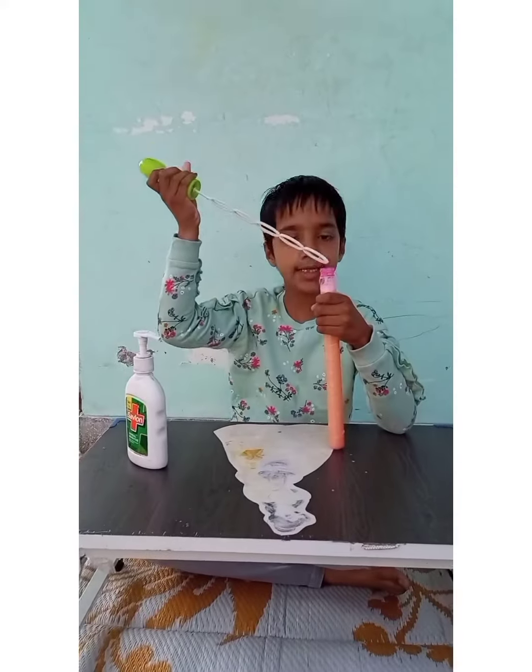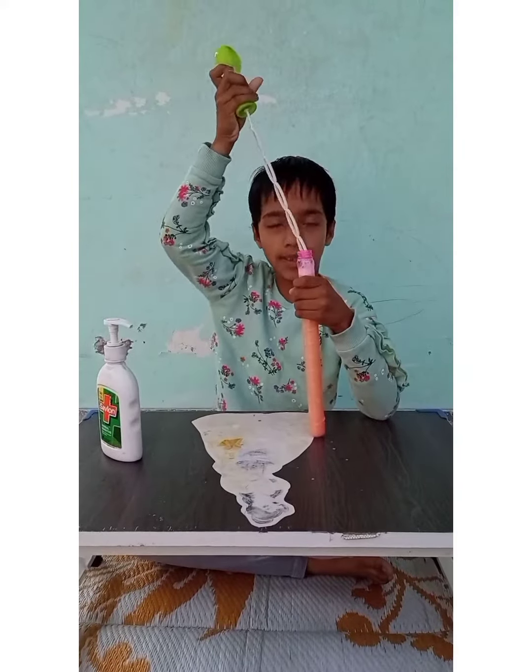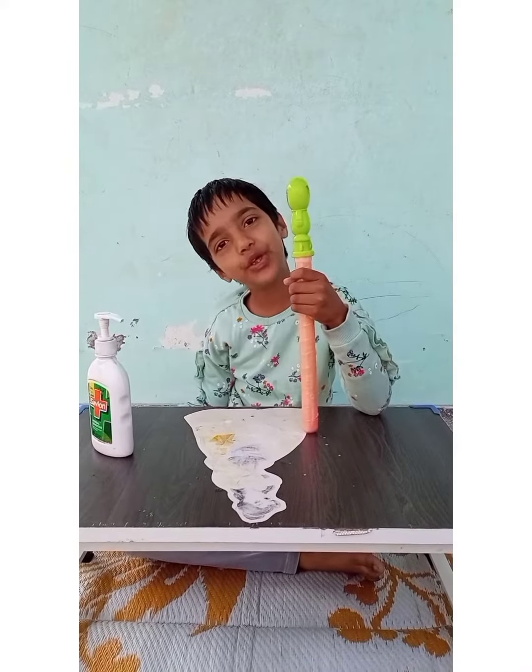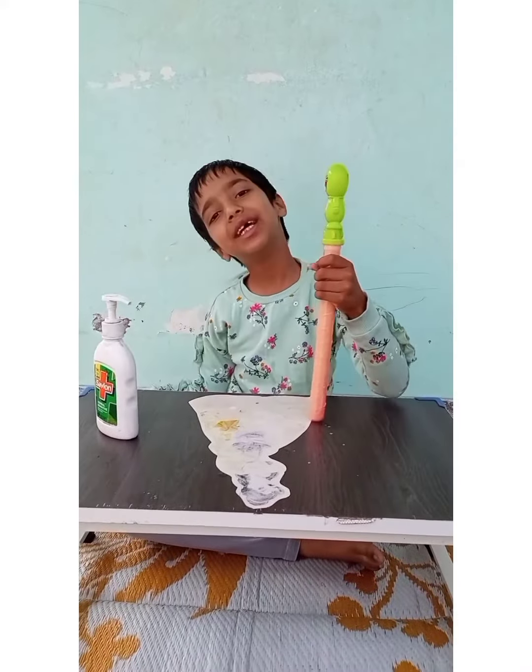So friends, you can see how easy it is to make bubbles. I hope you will like my video. Thank you.